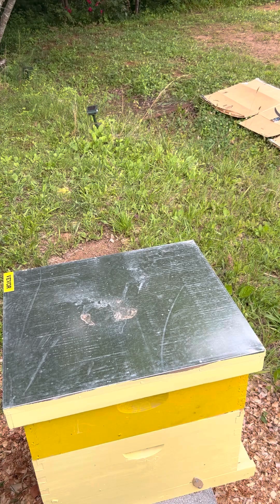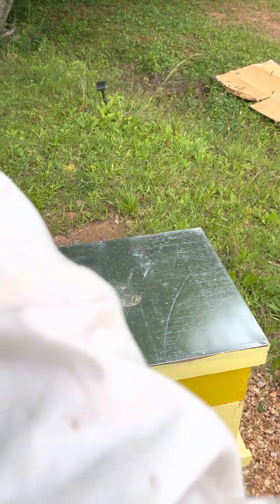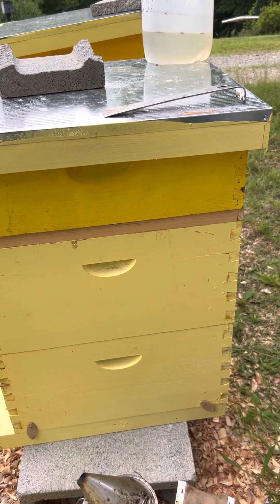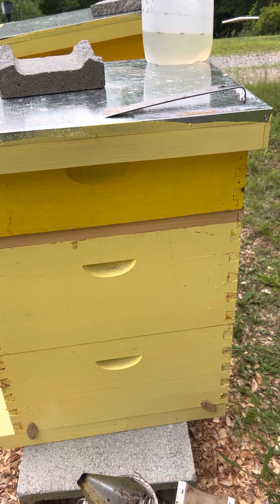That one right there was a wash. We didn't get what we wanted out of it, for sure — I was hoping to get something more. We're going to go to the second hive now.